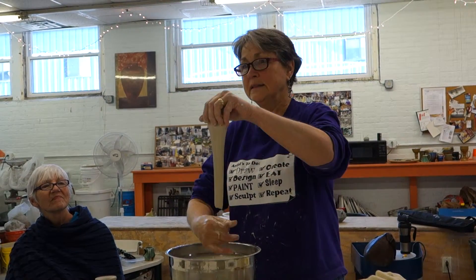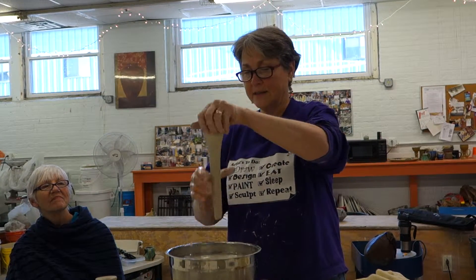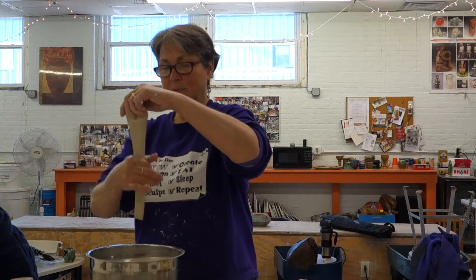It was that repetition — I did it all in one day. I threw the 20 mugs one day, and then I did the handles. And I tell you what, it was invaluable. It really was. It was absolutely beautiful.